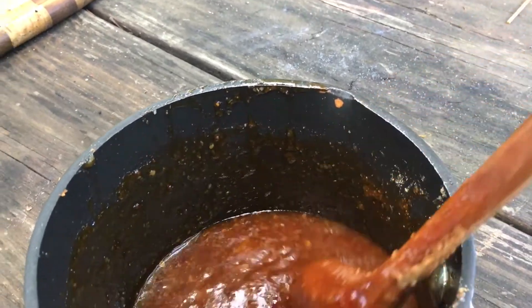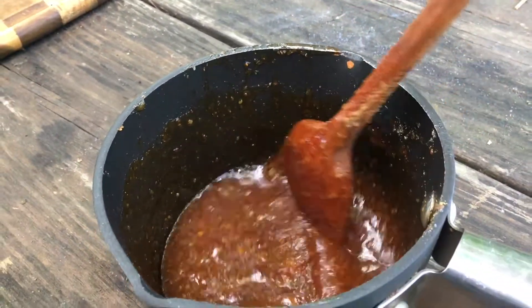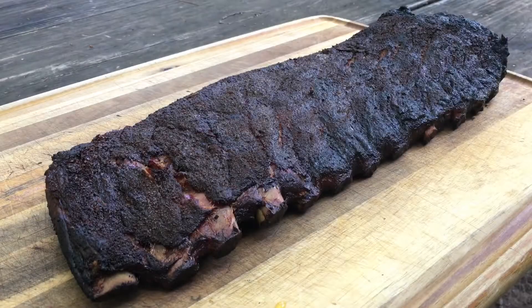Alright, I'm gonna bring this inside and bring it up to a boil. I'll see you in a minute. Here it is — it's all cooked. This is gonna be great on some ribs.